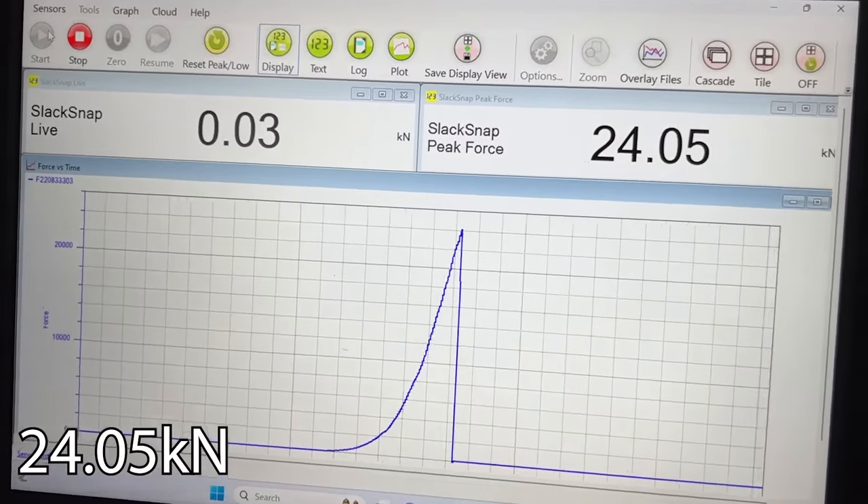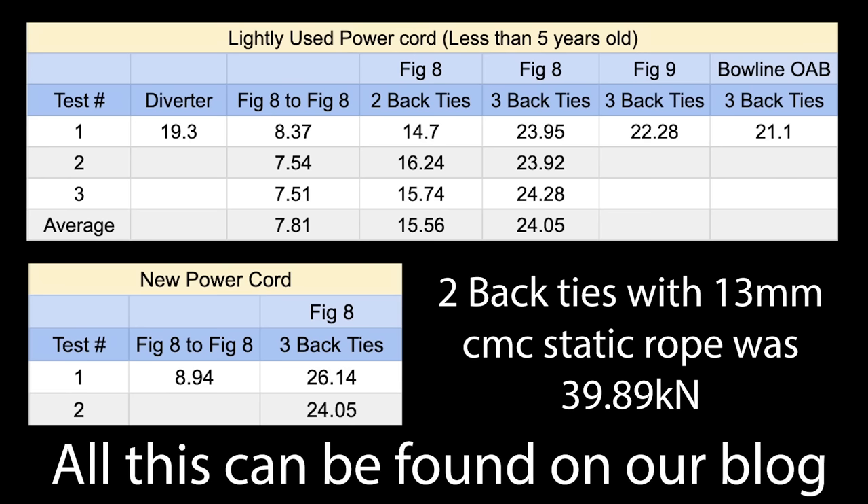So would you say our two-wrap back tie at 15kN was super strong enough? Would you use it? Yeah, I think so. When you're rigging anchors especially in the backcountry, it's hard to know how much material you're going to need. Sometimes you only have enough for one leg, sometimes two, sometimes three to make a functional anchor. It can be a hundred feet back — any amount of distance to get a good work zone.